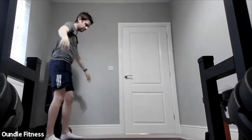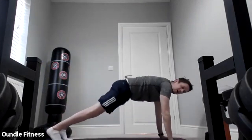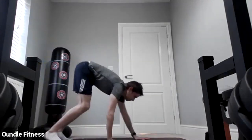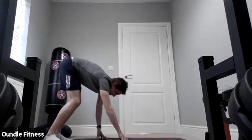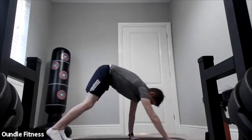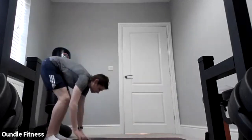Excellent. Three, two, one — next one we're going to do some walkouts, so hands on the floor, walking out into that high plank position, walk back, standing up nice and tall. Hands on the floor — walk out, walk back. Keep going, do a couple more. Take the next one as your last one.